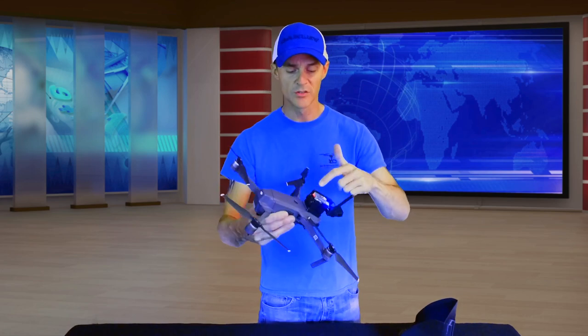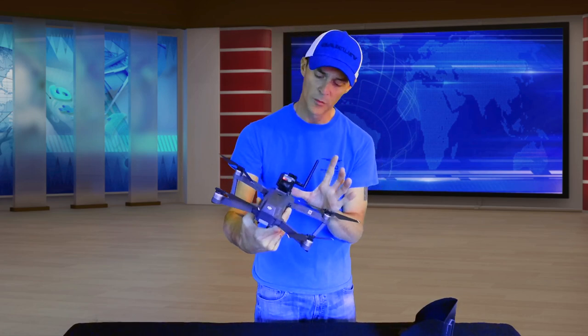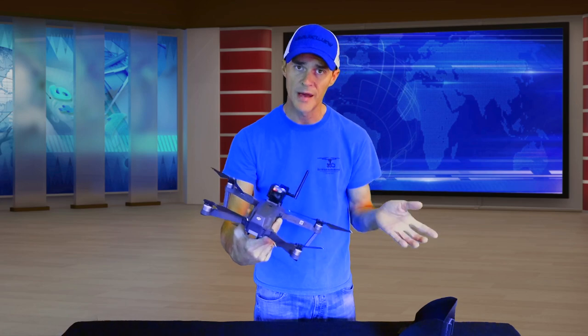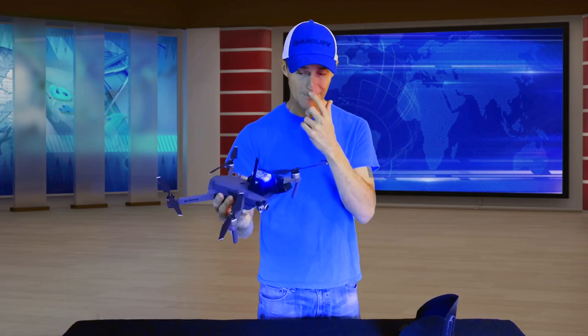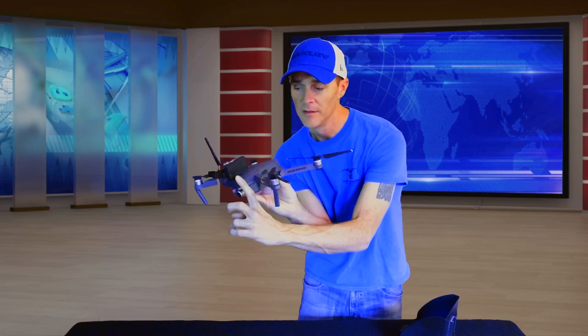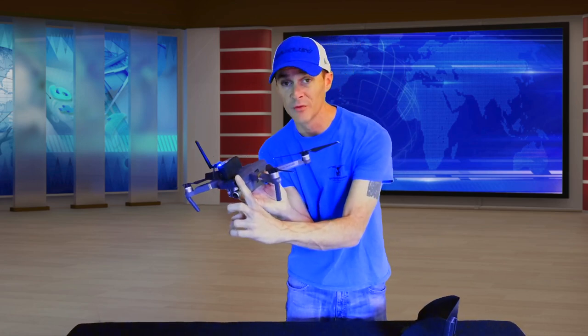It's got an SD slot so you can record thermal imaging video. It runs on a 9-volt rechargeable battery, which is ejectable via a button on the back, and comes with a battery charger. The antenna connects to the Black Pearl monitor at 5.8 GHz, and as mentioned, there's a button to change the three color palettes.